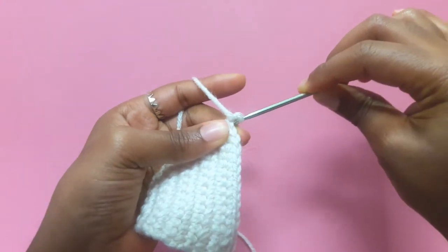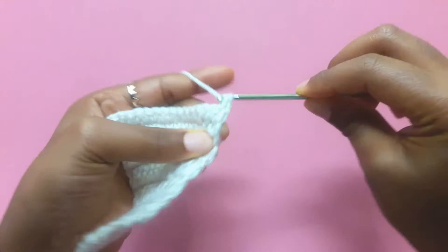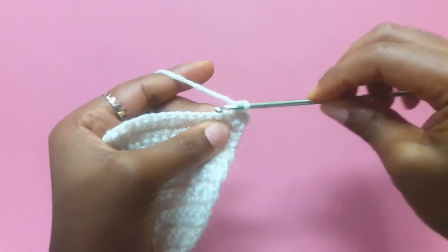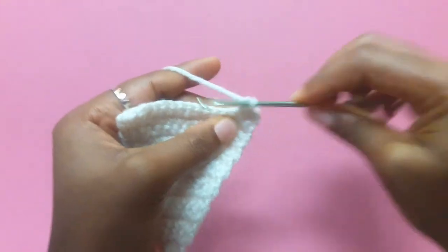So you know how you usually go into the second stitch to increase? Yeah, that's a no. We're just going to keep doing regular single crochets until row 22. I'll meet you at row 22.